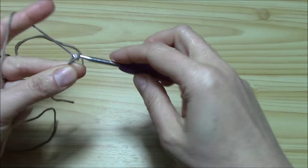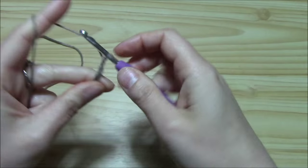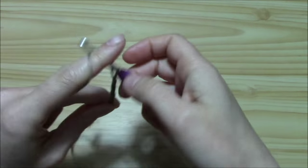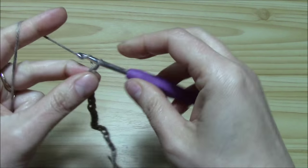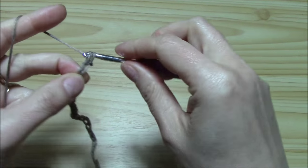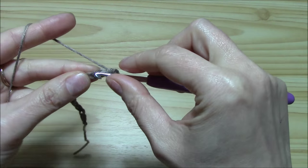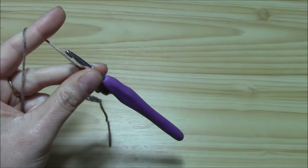So we need a multiple of 5: 1, 2, 3, 4, 5, 6, 7, 8, 9, 10, 11, 12, 13, 14, 15, 16, 17, 18, 19 and 20. Let's say 20. So multiple of 5 plus one more chain, because we will work into the second chain from the hook our first single crochet, and we just want to go on and work the first row as a single crochet row on our multiple of 5.